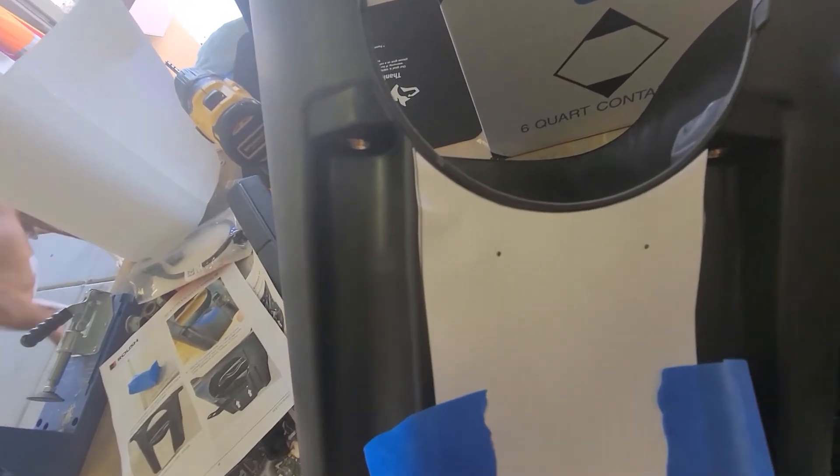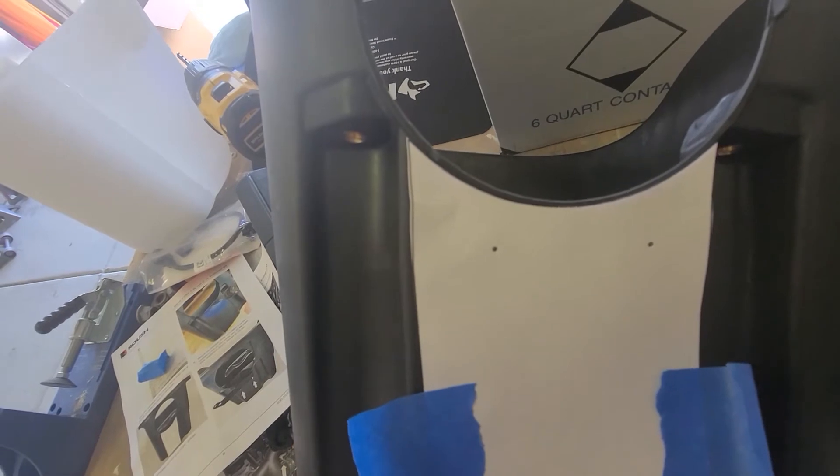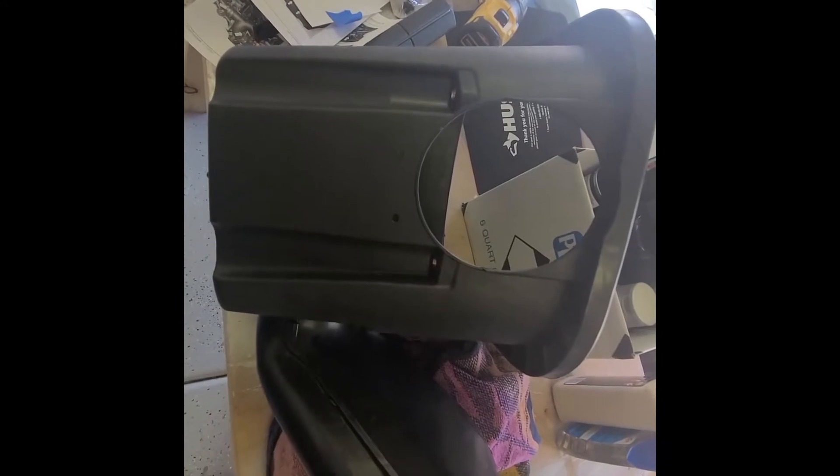The next step is to drill seventeen sixty-fourths drill bit holes. After looking at it I decided to go with it pushed up against the top, using that set of holes. I asked for a seventeen sixty-fourths drill bit but I don't have that — I have a quarter-inch bit, which is basically sixteen sixty-fourths, so it's almost the exact same thing. I went ahead and used that. Drill holes are in, moving on.